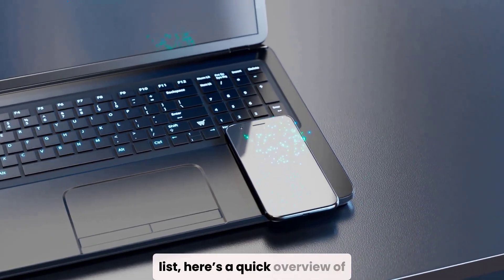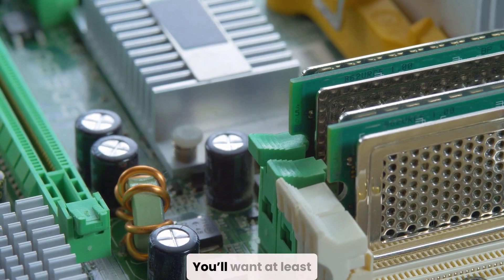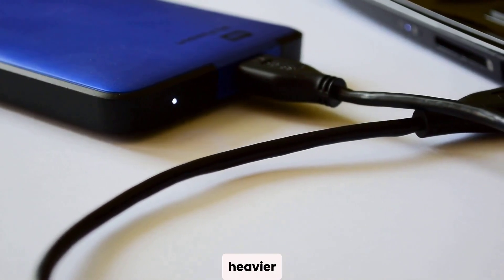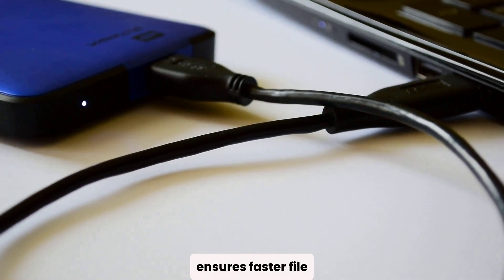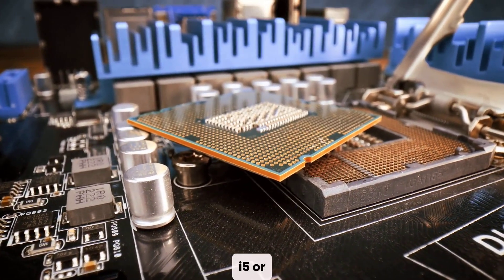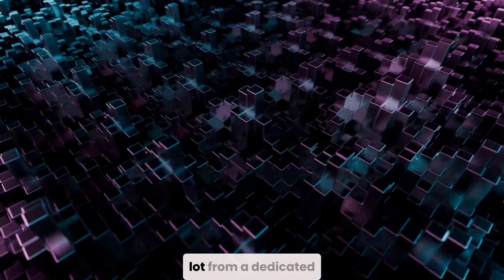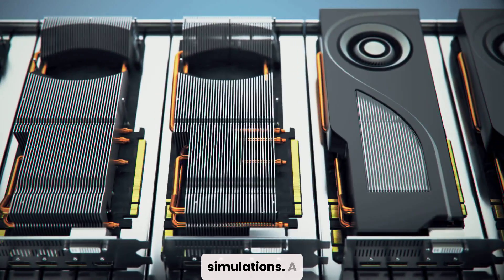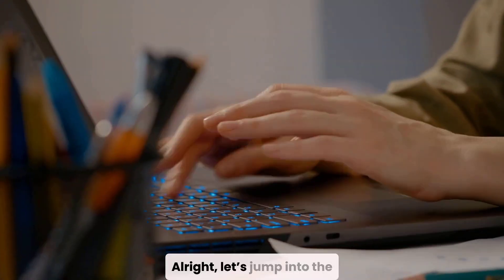Here's a quick overview of what really matters when choosing a laptop for Fusion 360. You'll want at least 8 GB of RAM, though 16 GB or more is better for heavier workloads. SSD storage, preferably 256 GB or higher, ensures faster file loading and boot times. For the CPU, go for an Intel Core i5 or i7, or the AMD equivalent. Most importantly, Fusion 360 benefits a lot from a dedicated graphics card, especially if you're working on 3D renders or simulations. A GPU with at least 4 GB of VRAM will give you the smoothest experience.